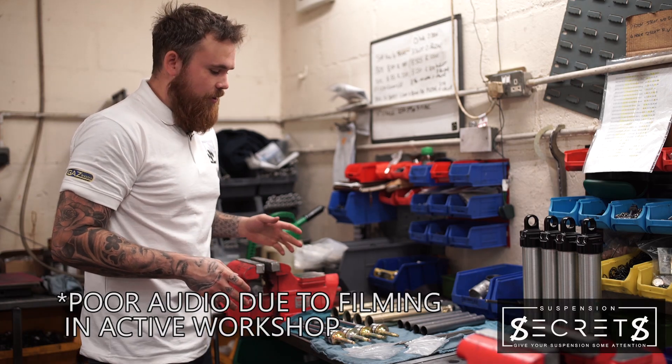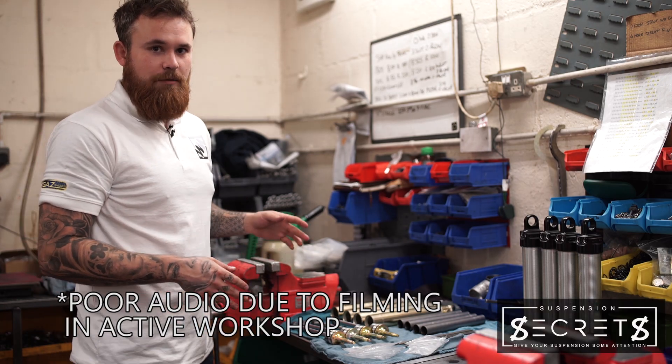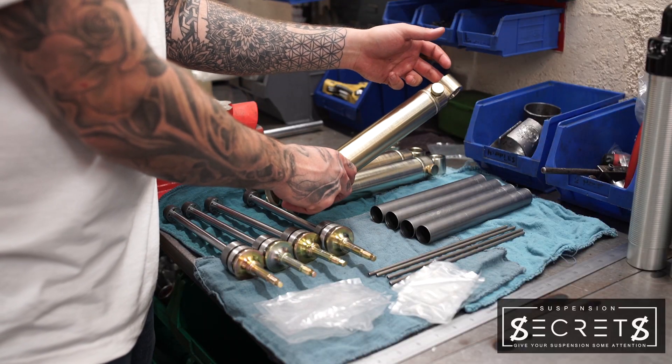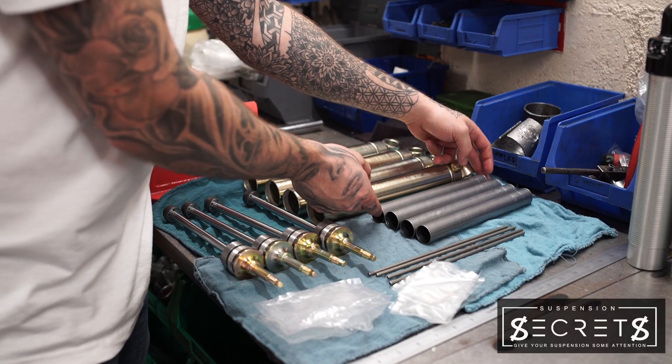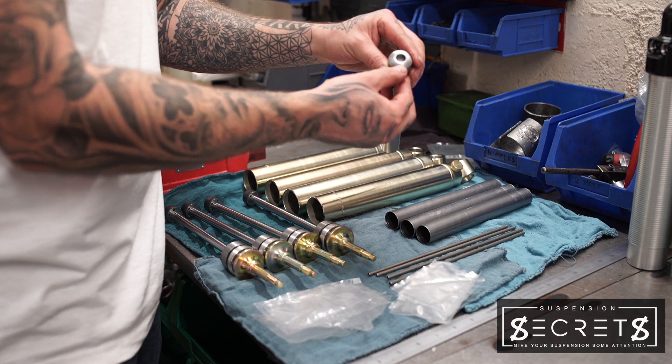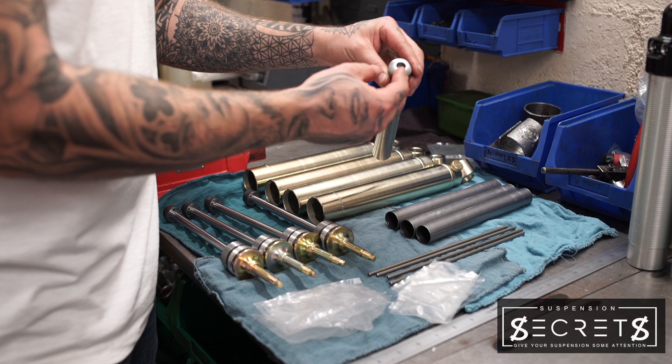In this video we're going to show you how to assemble a damper and what goes inside of one. First of all, we have the body with the control. This is the pressure tube with the foot valve already in place. The foot valve controls the pump of the damper.